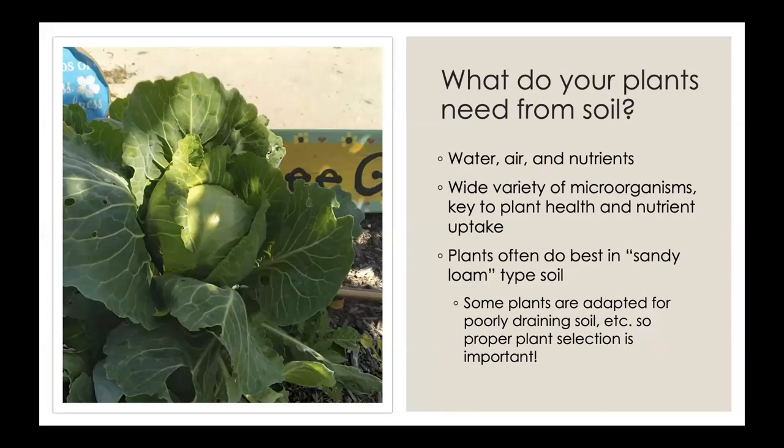Let's talk about what your plants need from the soil — three main things: water, air, and nutrients. Soil contains a wide variety of microorganisms such as bacteria and fungi. These microorganisms or microbes help promote plant growth and also prevent disease by their activities in the soil. Soil type, or what we call soil texture, also plays a role. Soil consists of sand, silt, and clay particles, and the texture is the relative proportions of each.